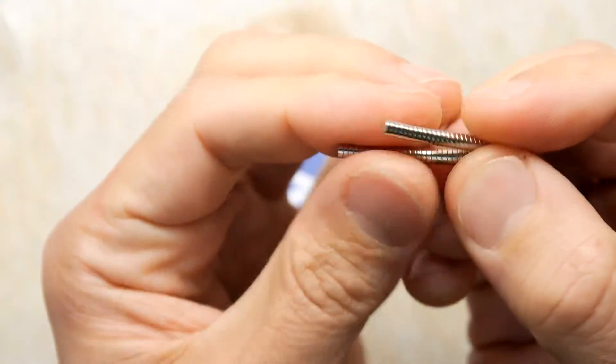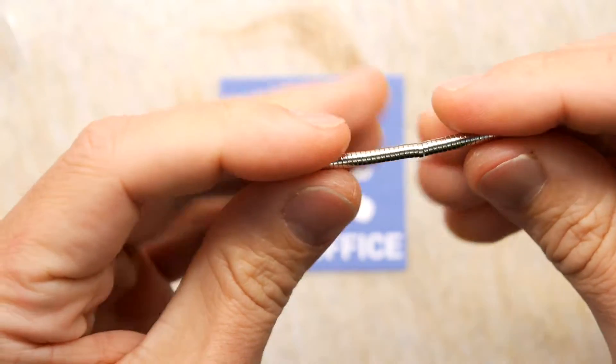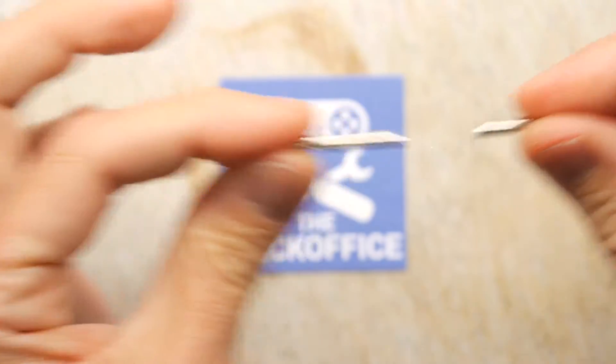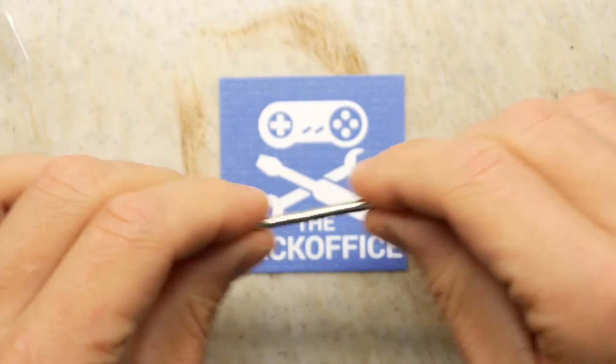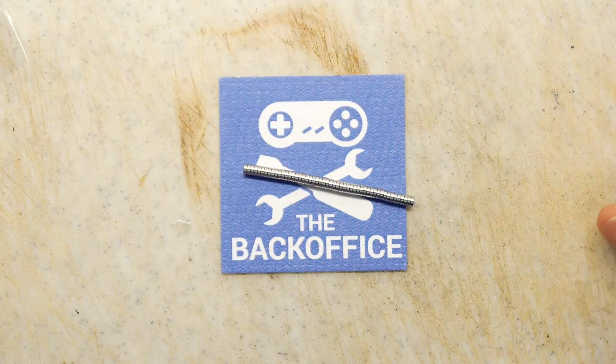Here's my little tower of magnets. They're actually pretty strong — probably strong for their size. I was racking my brains thinking what am I going to do with these, can I think of a use? And a use has presented itself.